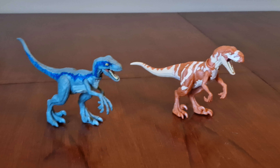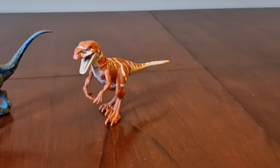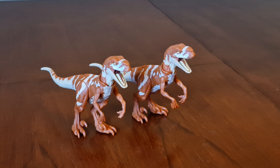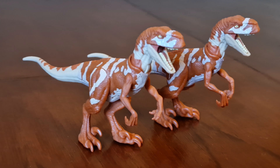The moulds are the same as they've been with the previous releases. The paint scheme on the Atrociraptor is the same as the Atrociraptor from the Owen Escape Pack set.